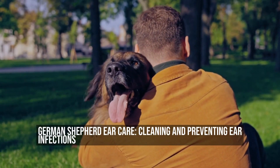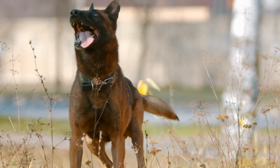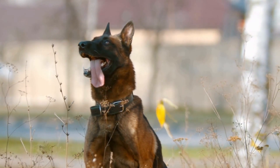German Shepherd Ear Care: Cleaning and Preventing Ear Infections. German Shepherds are a popular and beloved breed known for their intelligence, loyalty, and unique appearance.